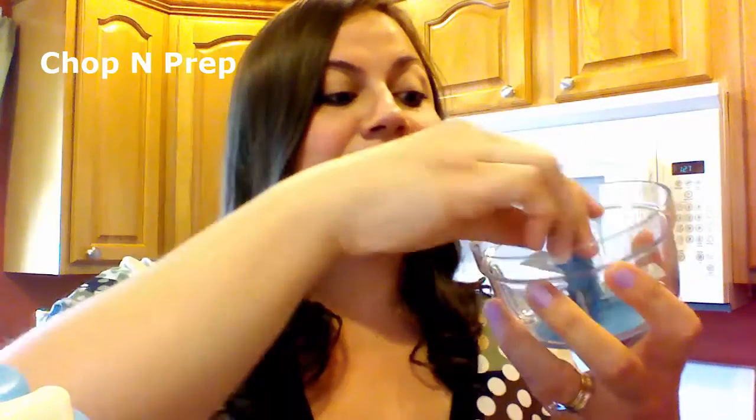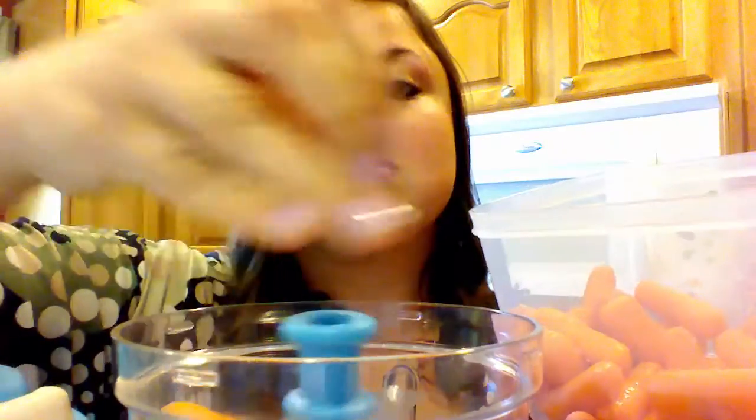If you only need to chop a small amount, we're going to use the little guy — this is called the Chop and Prep. Three blades. We're going to put some fresh baby carrots in there. Beautiful. It's great for onion, garlic, herbs, chicken salad — the list goes on and on.